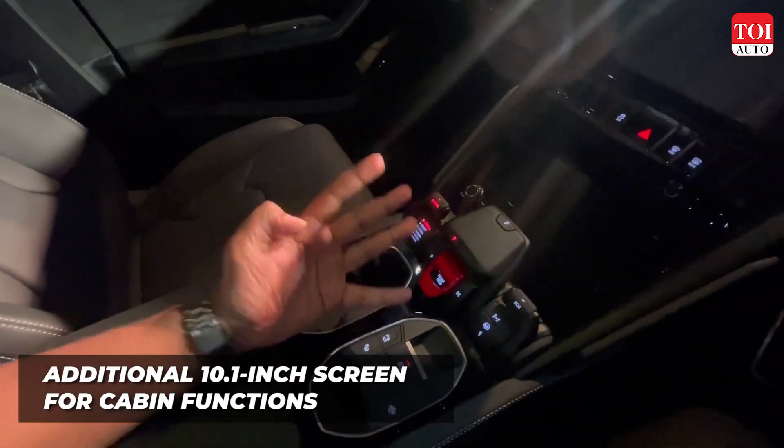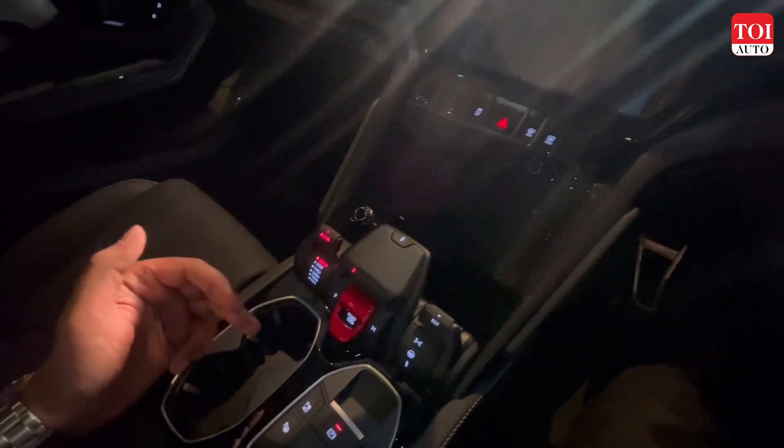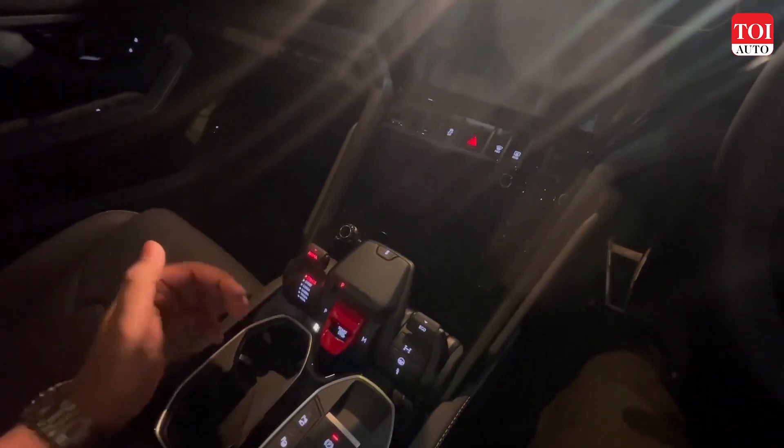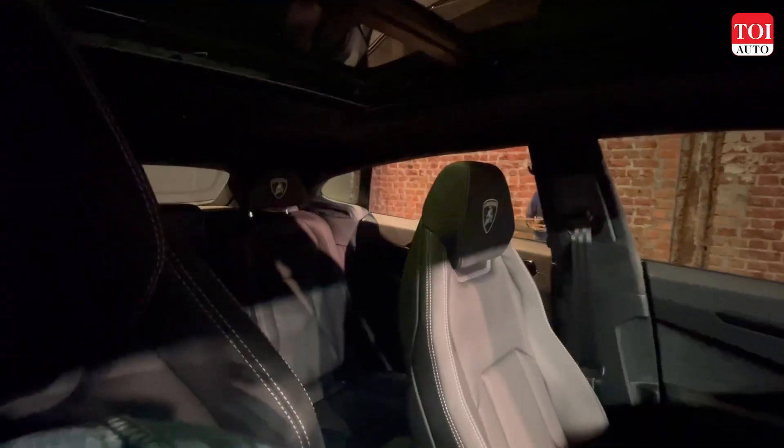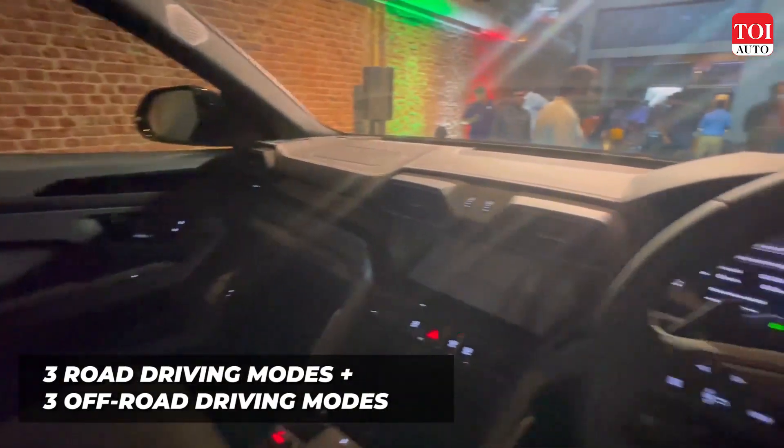The Urus S gets six driving modes — three for the road and three off-road-centric modes, which are known as Sabbia, Terra, and Neve. The interior is customizable in a lot of variations.